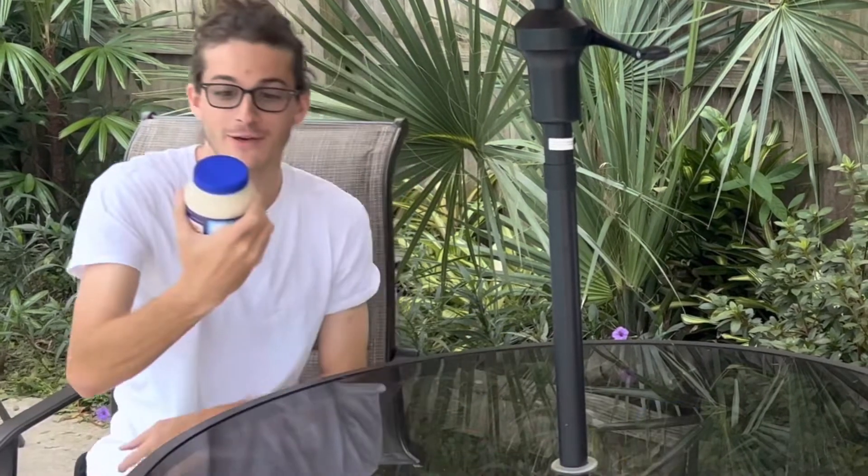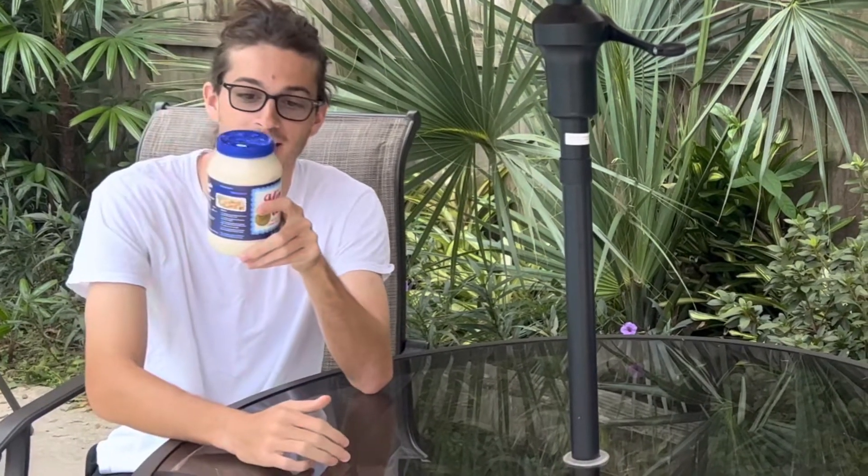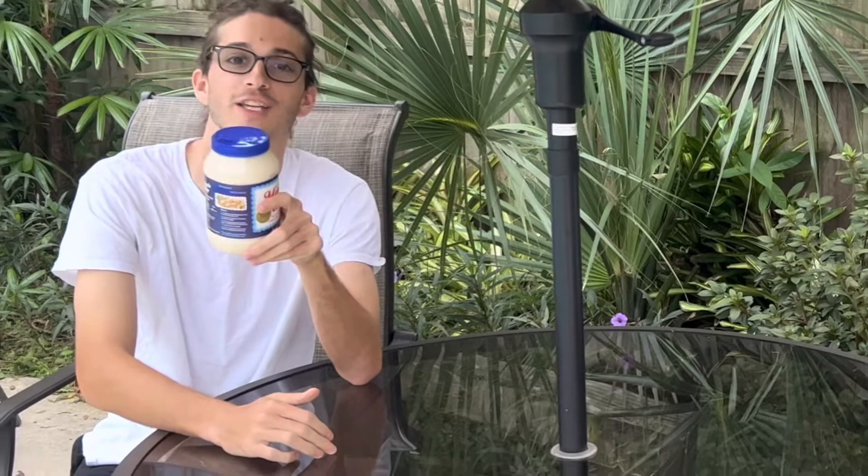Hello, and welcome to another episode of Blake's Food Review. Today we'll be reviewing Kraft Miracle Whip. The Kraft Miracle Whip contains 30 calories per serving. I personally enjoy Miracle Whip on quite a few occasions, so let's give it a try.